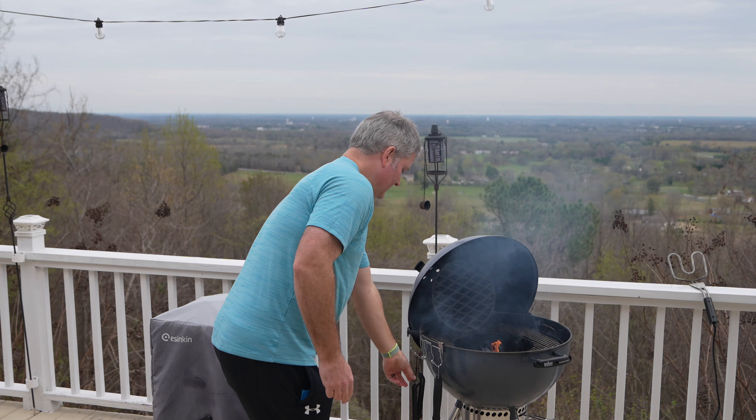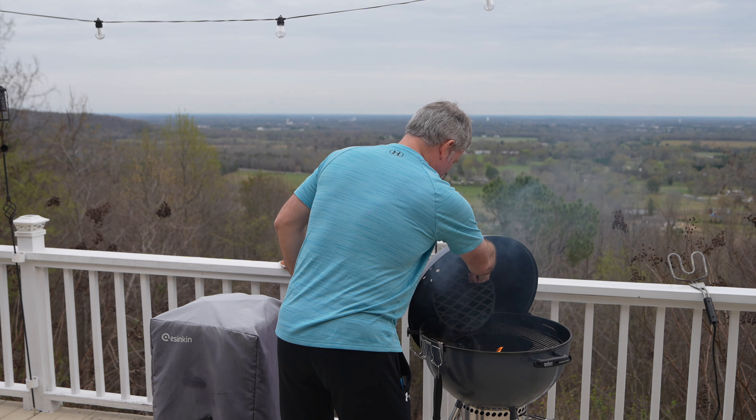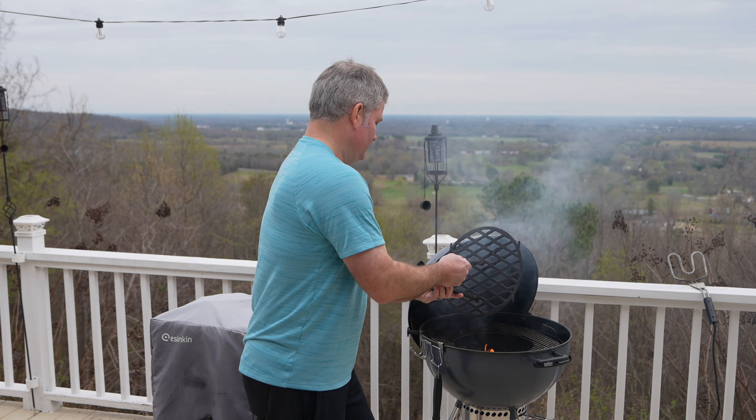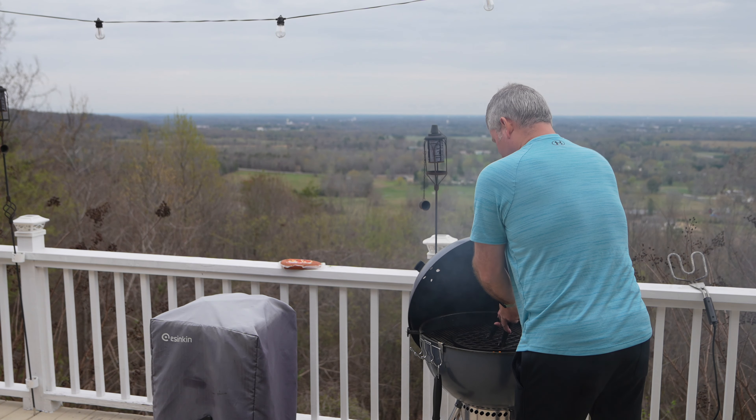We're going to put our cast iron grill grate in. You don't really need cast iron for kielbasa, but I love this thing so much for grilling steaks, pork chops, and chicken that I'm just going to put it back in there instead of getting the regular insert out.